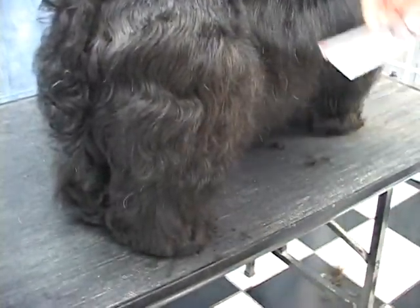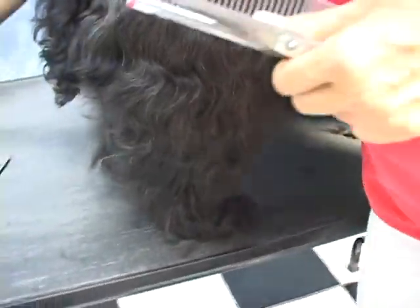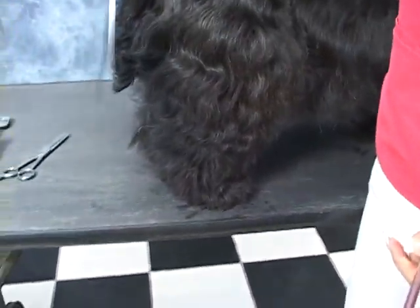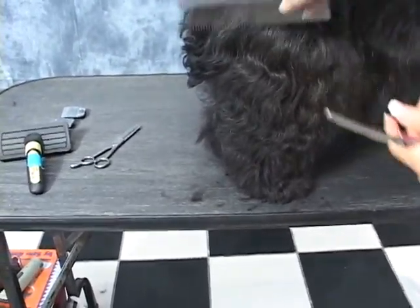Just kind of leaving it big and messy — just like a tube. Tubular, messy, looking nice. You don't want a terrier to look too clean. Not too many straight lines.